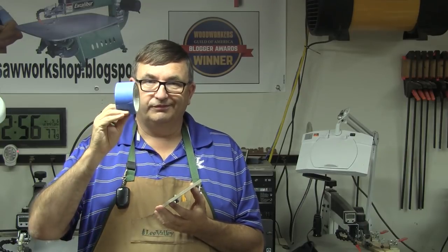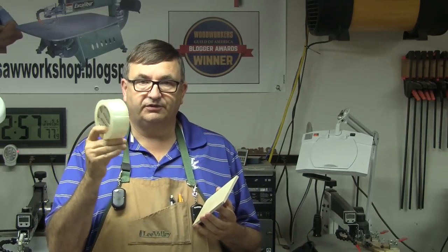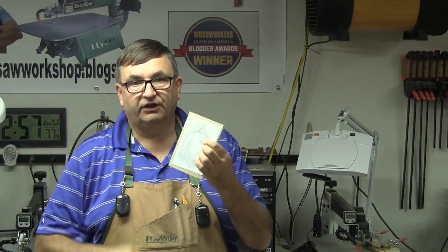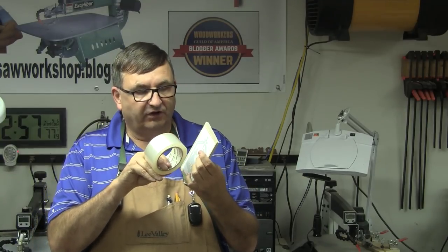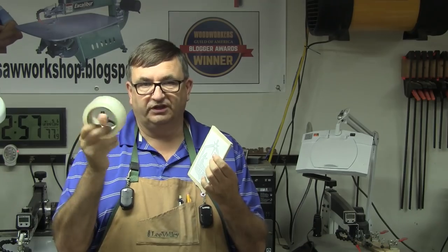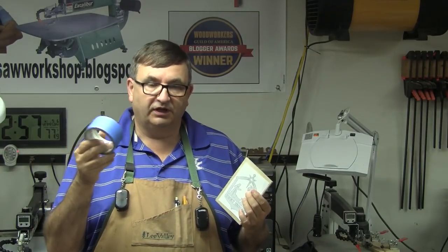The problem with blue painters tape is it's expensive. If you do a lot of scrolling it can add up. I've also used clear box tape - packing tape - where you apply the pattern to the wood and then put the clear tape over the top. That prevents burning but doesn't make the pattern easy to remove; it actually makes it harder. The plus side is it's very cheap, but I abandoned the clear packing tape a few years ago and went with blue painters tape.